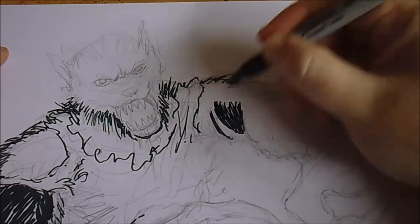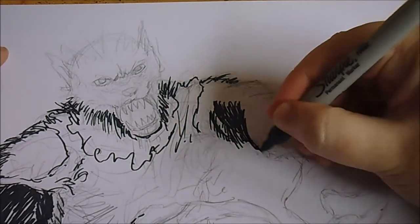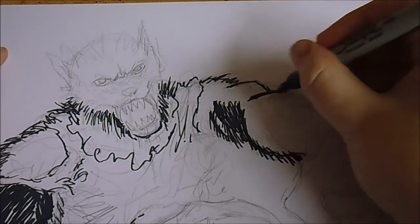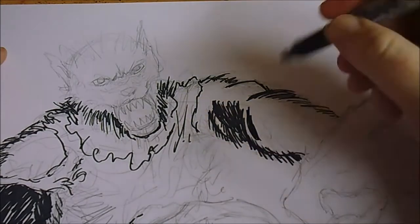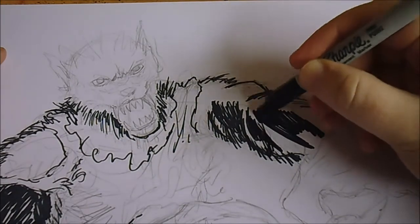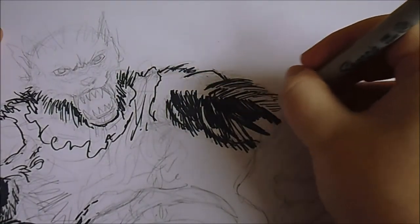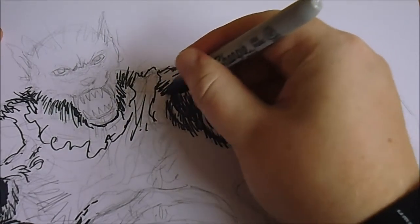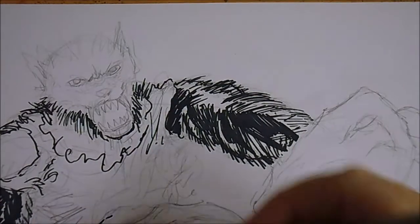I'll add some shadow but I'll leave the bicep visible so we can see it. That other muscle comes around and if I go over it I can use a white pen later to pick that bit out. I'll also do some muscle shadow on the arm and mask that with more hairs. I'll be using a white pen towards the end to pick out some highlights which will look pretty good.